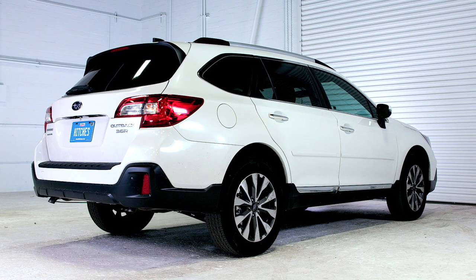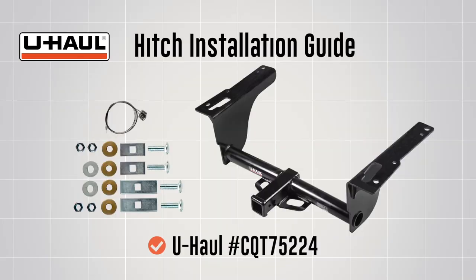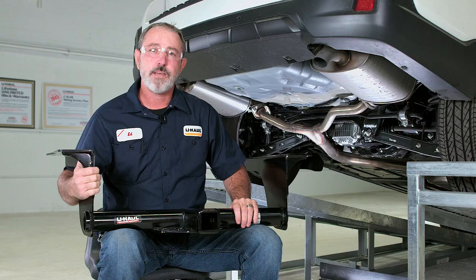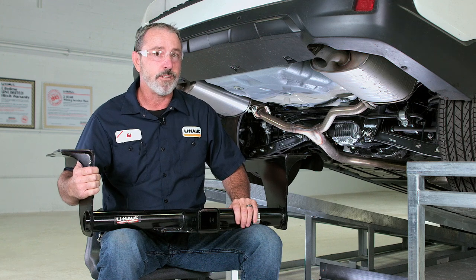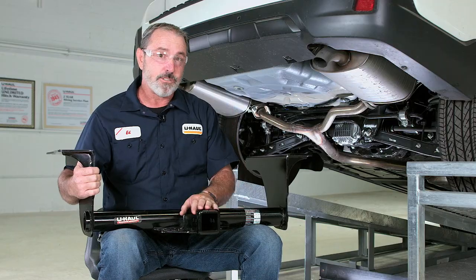This hitch installation guide is for a Subaru Outback. The part installed in this video is U-Haul part number CQT75224. You will need the tools seen here to complete this installation. The Subaru Outback is designed to take you to some really cool places in the world. Let's break down this simple hitch install and get you outdoors.